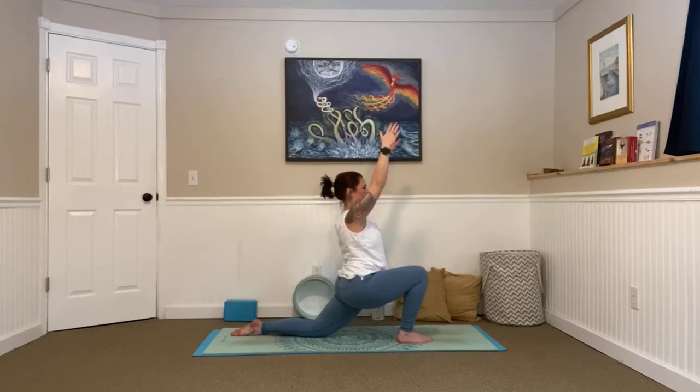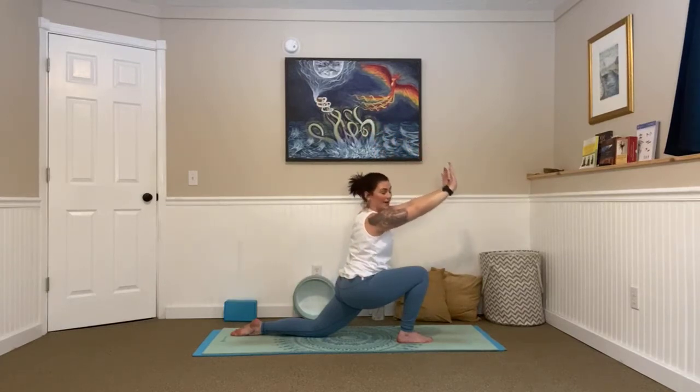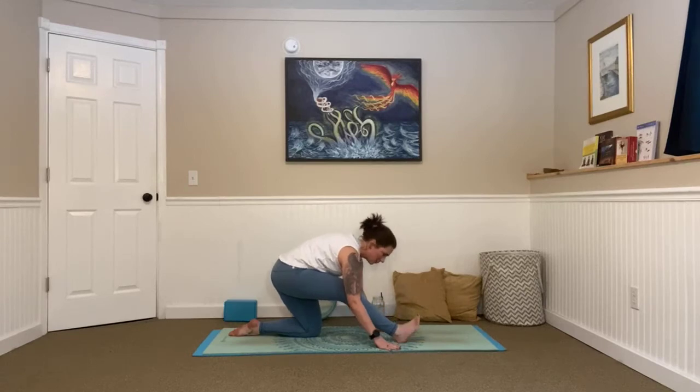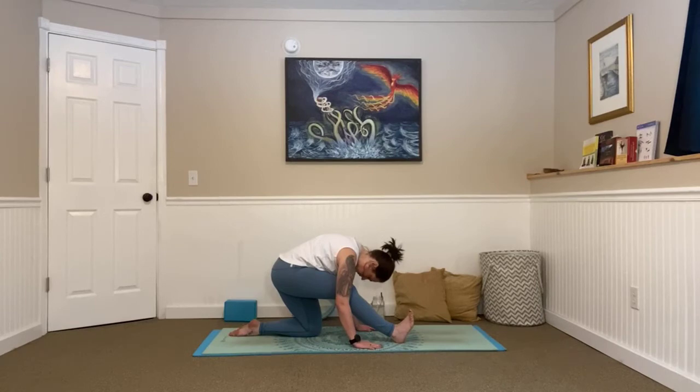One more breath here, in. And on an exhale, bring your hands forward as if you're walking them down a wall, sweeping them across your mat, and send your hips to your heels. Big stretch through the front leg — bring those toes in towards your nose. Take a big breath in, chest goes high, and exhale, chin to chest. Just feeling that deep stretch through your leg. Inhale and exhale. One more, in and out. Great job.